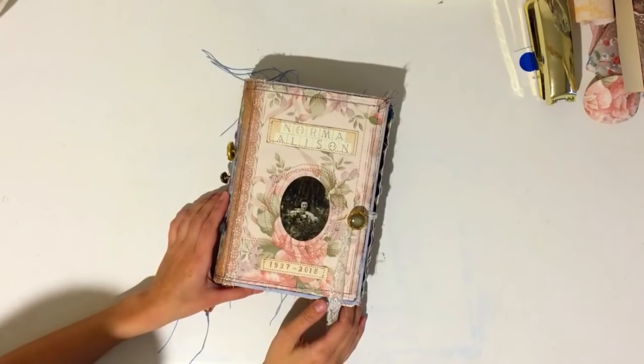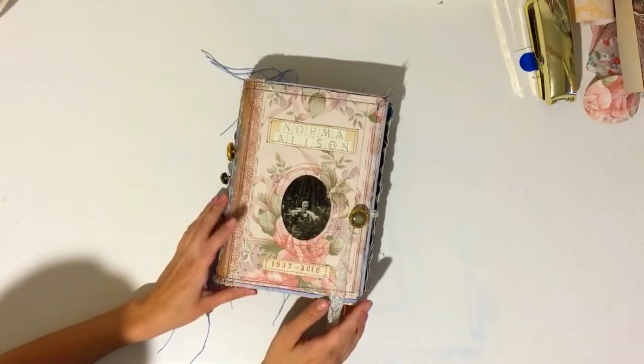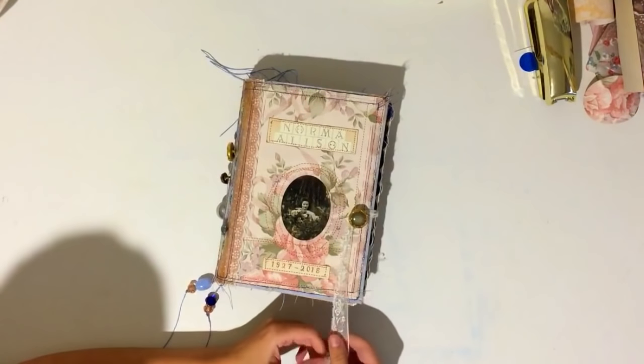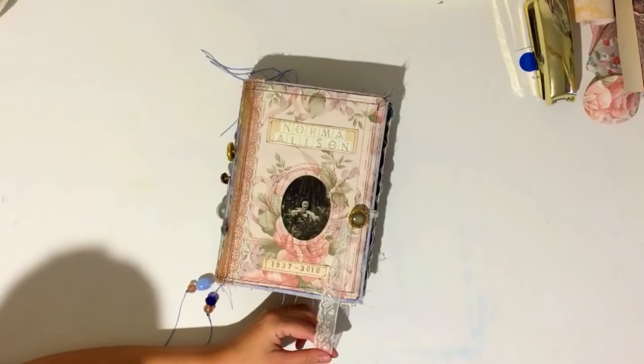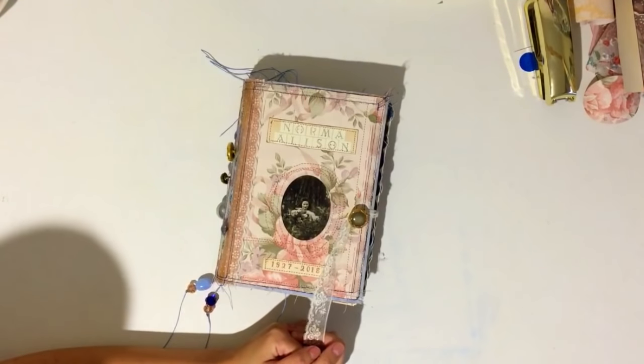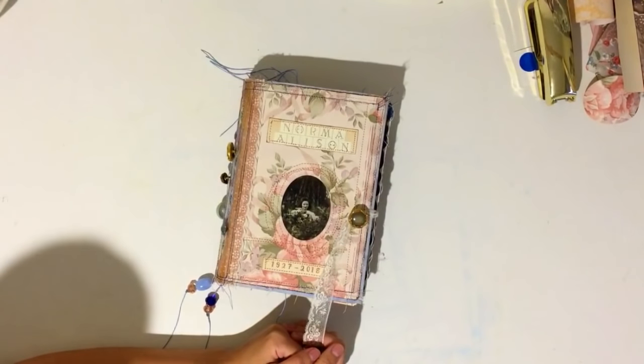Hey guys, today's video is a journal share. If you follow me on Instagram you may already know that I've created a book for my Nana who just passed away at the age of 91. I was asked to make the memory book or guest book for her service and for after her service. I'm trying not to put shadows on the book but I just wanted to get a record of what I've made and share it with you guys, because memory keeping can be so much fun and joyful but at the same time it can be a tool we use to grieve and to remember and to heal.